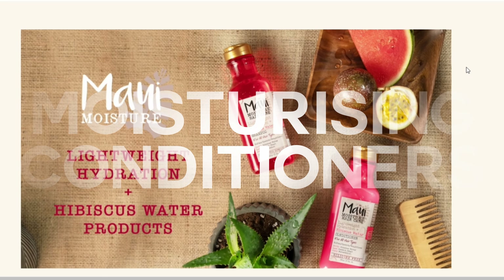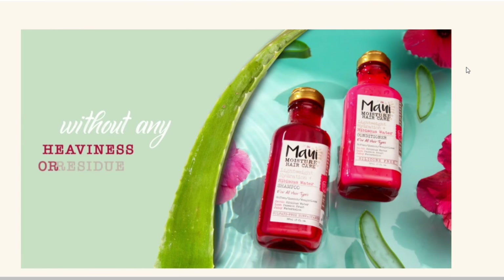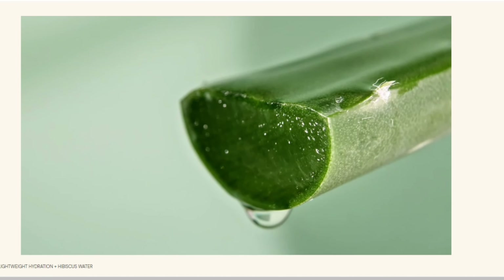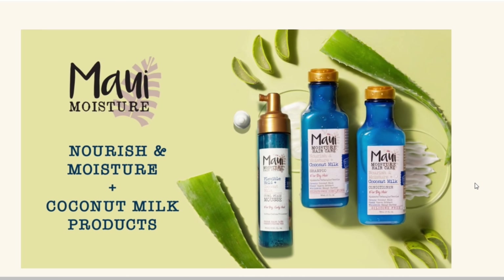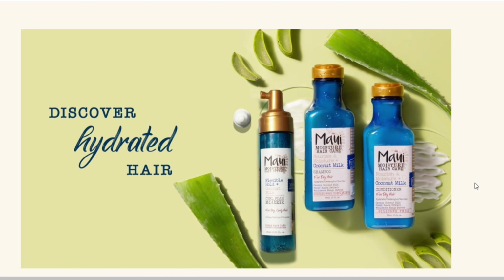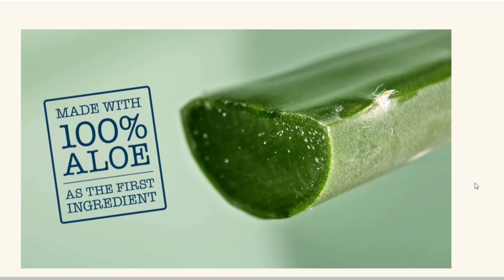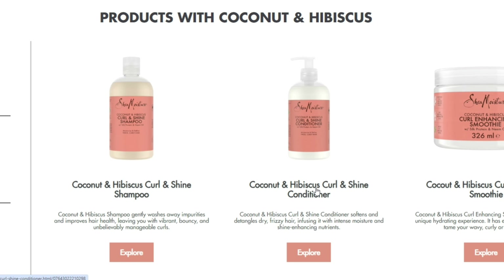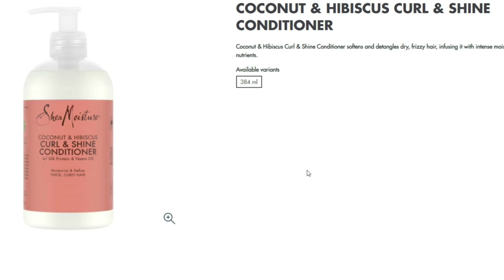For moisturizing conditioners, I'd recommend Maui Moisture's lightweight hydration formula — great for waves because it's not heavy. From the same range, the coconut milk conditioner works well if your hair is a bit on the drier side. And the coconut and hibiscus curl and shine conditioner is a good go-between if you feel you need a little protein as well as moisturizing ingredients, as it contains silk protein and neem oil.